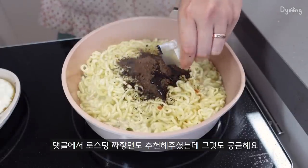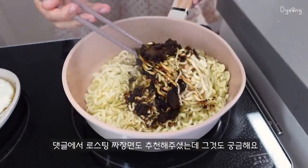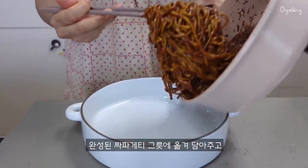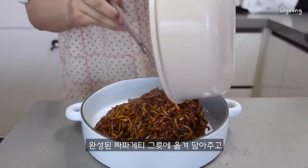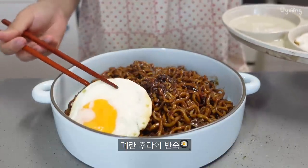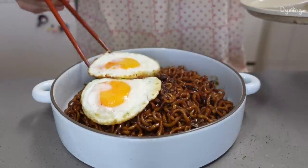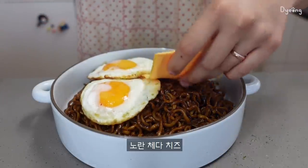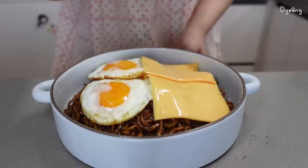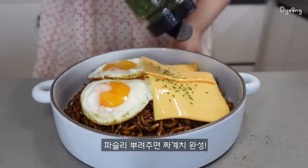I'm going to wash off the very first day. I just want to get a cup of tea. I'll pour out my food. I'm going to put this in my room. I want to eat in a few minutes.